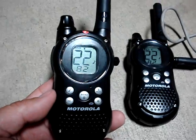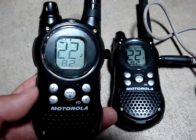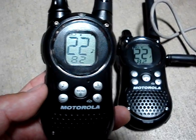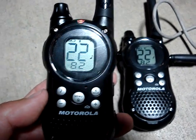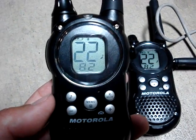These are Motorola walkie-talkies. You could get these at Target, Walmart, Radio Shack, places like that. This pair I paid about $50 for and it has an advertised 25 mile line-of-sight range.